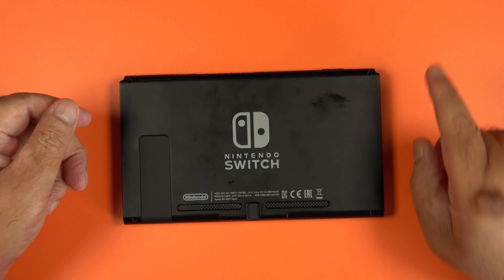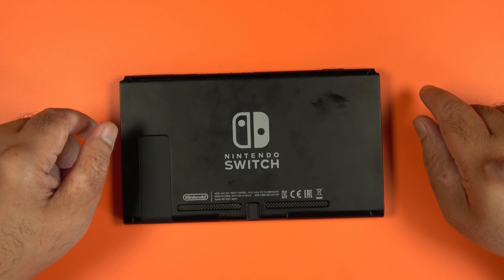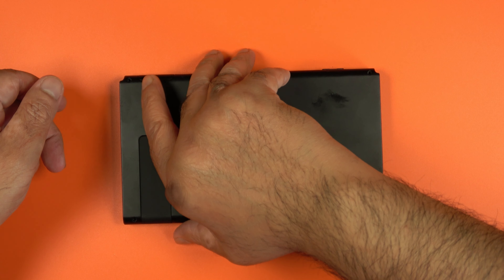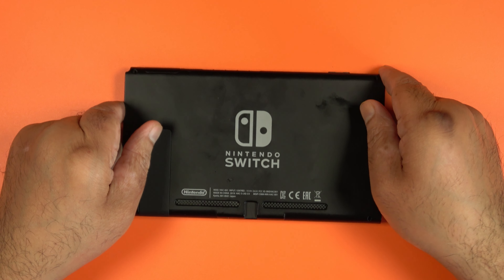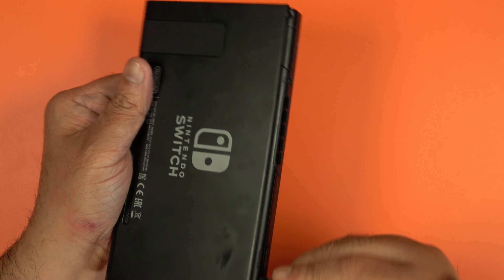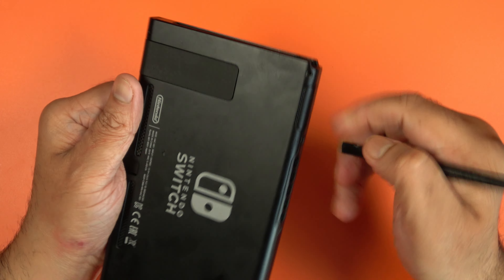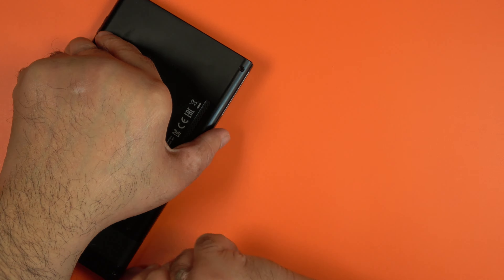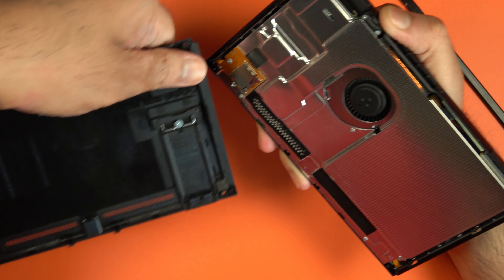The screws are out and there are four different types, so you should keep track of them — you might want to write it down. Now, using some sort of prying tool — preferably a plastic one so you don't cause any damage — pry the back off and that will be the back panel completely removed.